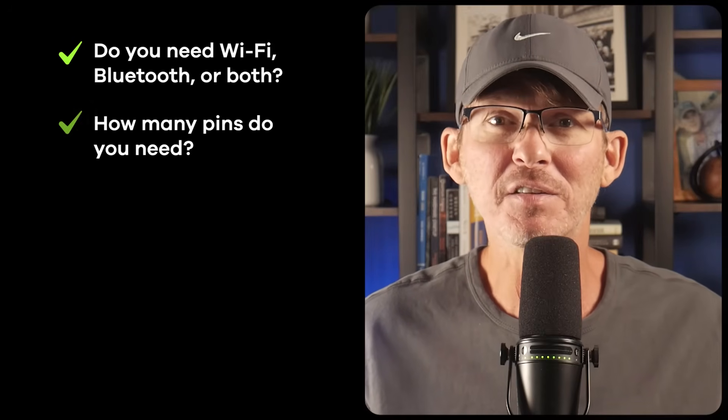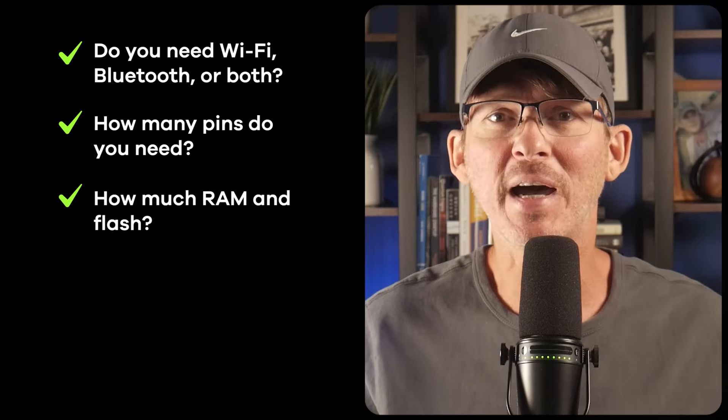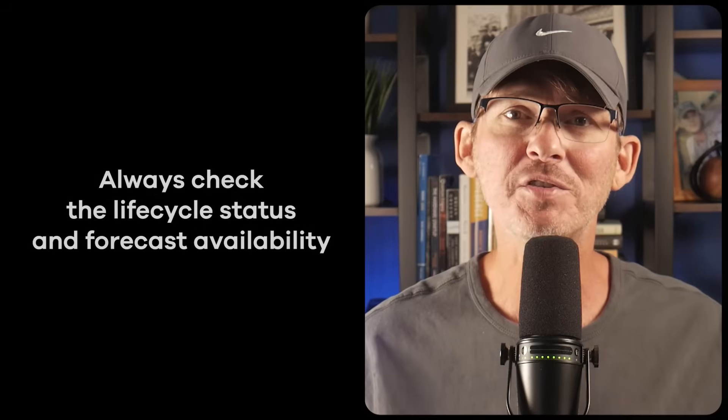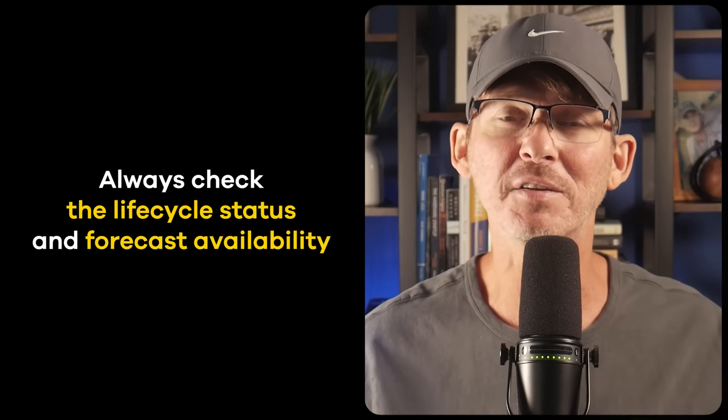A better approach is to start by mapping out your product's actual needs. Do you need Wi-Fi, Bluetooth, or both? How many pins do you need? How much RAM and flash memory? What's your power budget? What peripherals do you require? Then choose the variant that meets those needs with some room to grow but without going overboard. Always check the lifecycle status and forecast availability as well. The P4 variant offers a major leap in performance and peripherals but availability is limited — it's exciting technology but unless you're building in large volume with a locked-in supply chain, it may introduce more risk than reward.